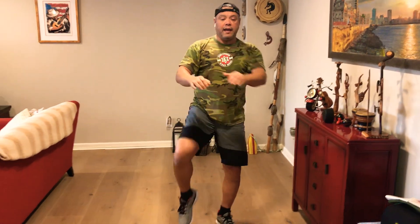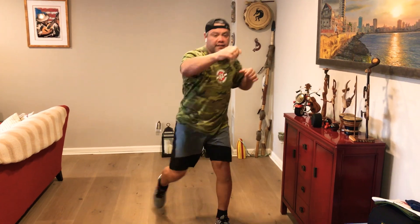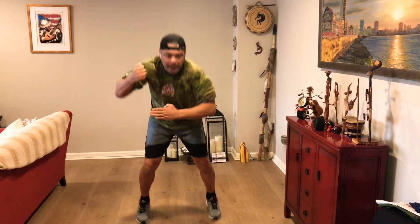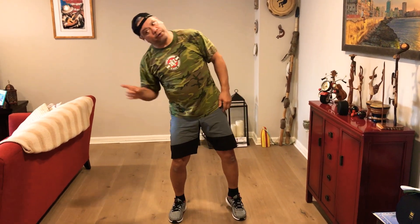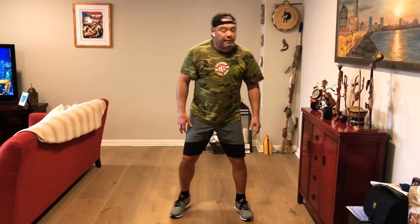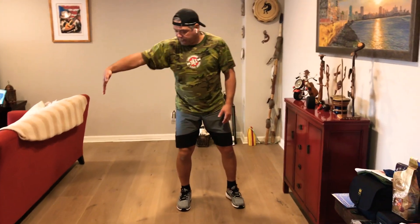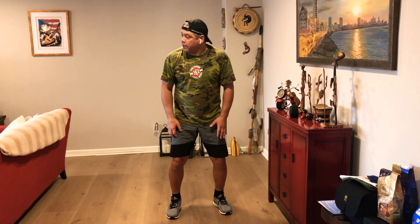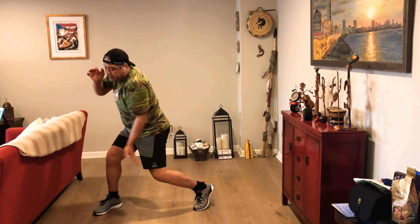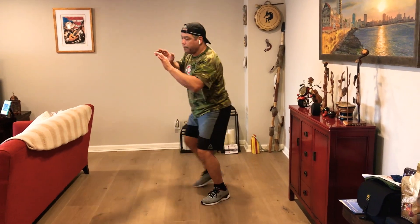So: defense against the right knee — slap to the groin, punch to the body, punch to the face, kick. Defense against the left knee — punch to the ribs, punch to the body, punch to the face, kick to the groin. Now somebody's pulling your hair sideways. Ladies, pay attention — if somebody pulls your hair that way, you go with the pull. Step to the side of them so you can elbow to the body or ribs.